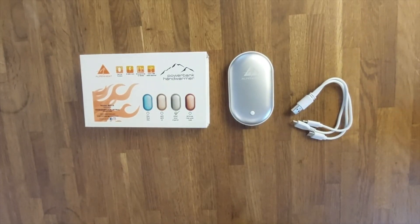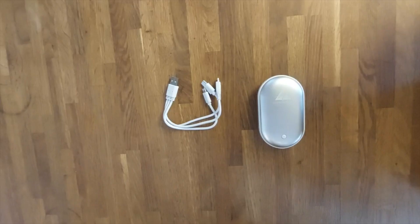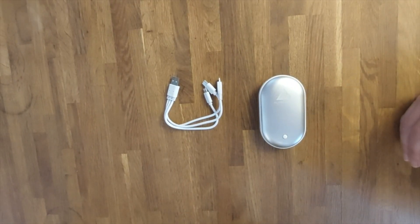We're going to explain the correct instructions of our hand warmer, respectively power tank, with which you can warm up your hands or other body parts and charge your phone for your usage.